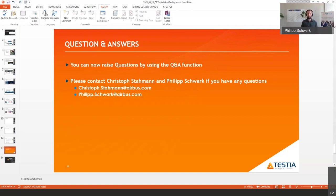Q&A: What operating system does Mirror run on? Windows. For HoloLens, it also runs on the HoloLens Windows system. Windows is the most widely used operating system in commercial environments, so this is well-suited. That concludes all questions. Thank you very much to Philip and Christoph for a very impressive and informative webinar. The presentation will be emailed out within the next couple of days.